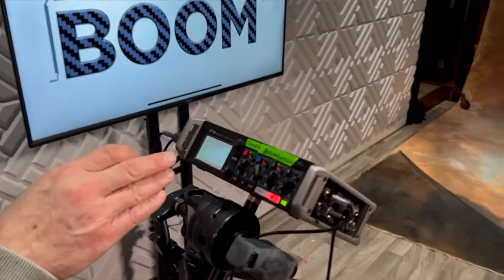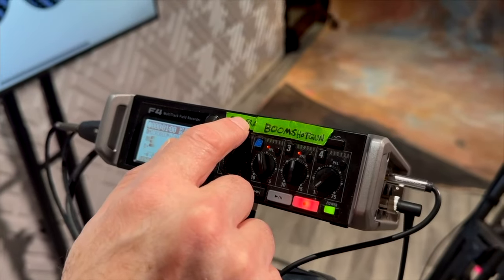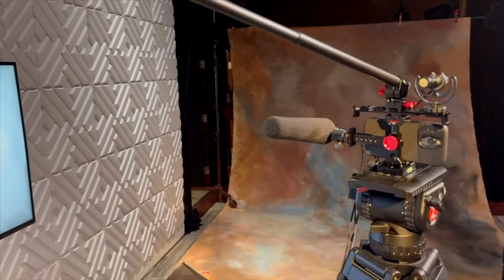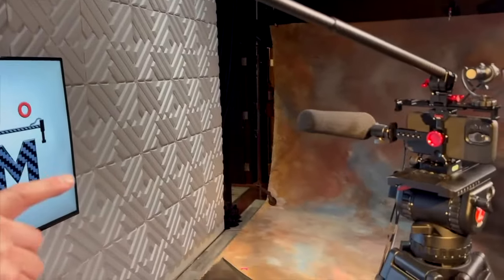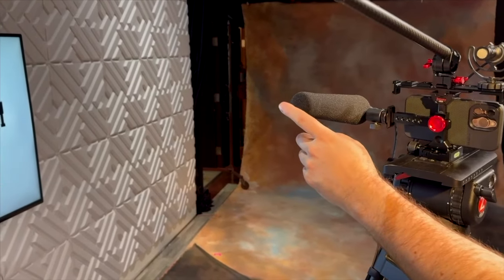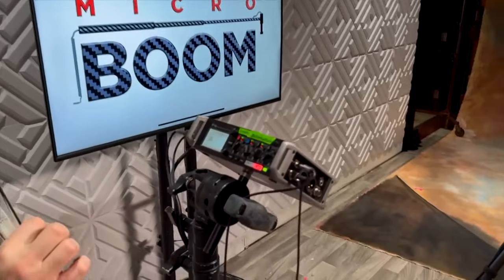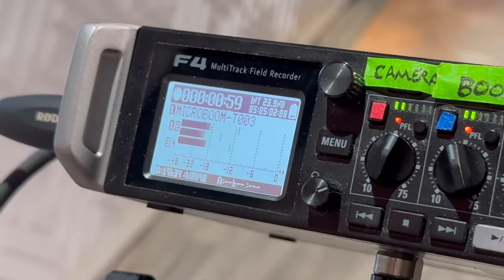As you can see here we have three different microphones: the camera microphone — take a look over there — the MicroBoom here, and the short shotgun which is the $1,000 microphone. Those are the on-camera mounted mics. We're trying to show the difference here between on-camera mounted mics and the MicroBoom.